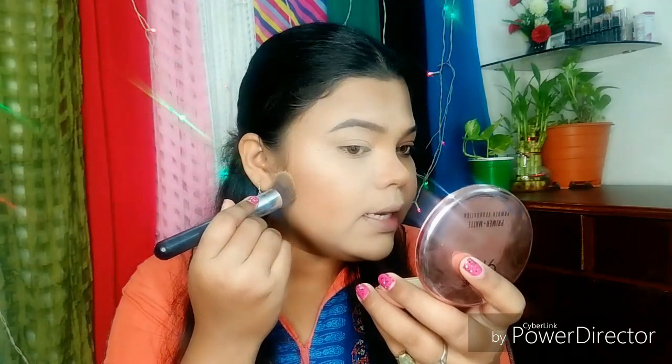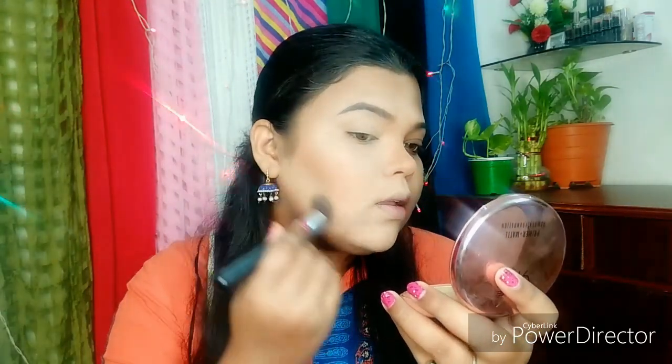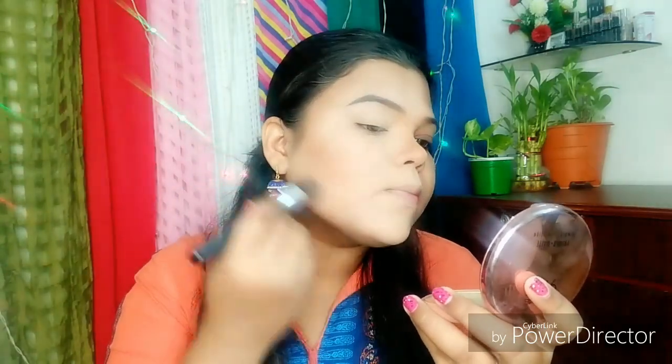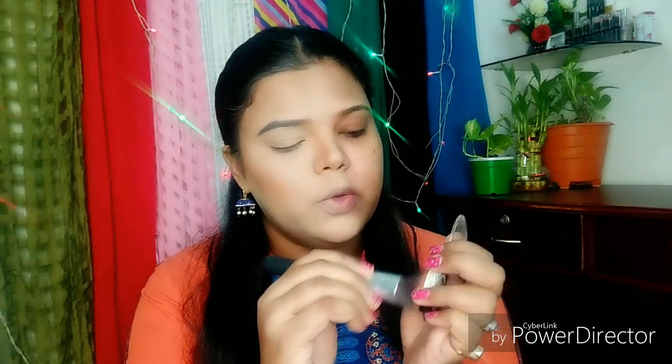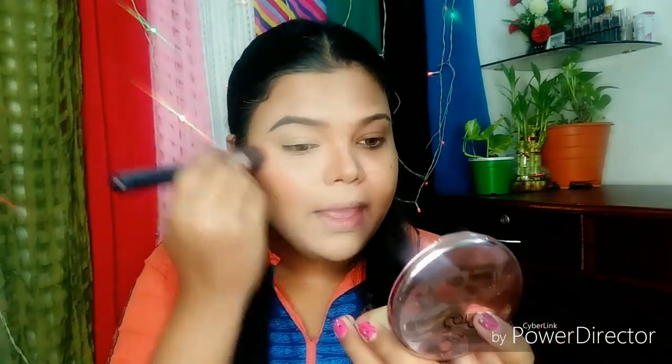Next, I am applying the highlighter shade a little bit. I am also applying the shade Fresh Coral as blush. It is a very pink kind of blush — the shade is very natural. I will pick this up and apply it on the cheeks.